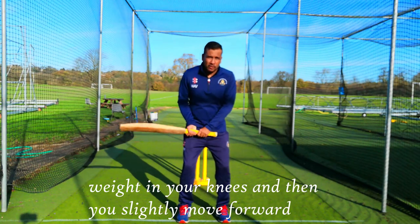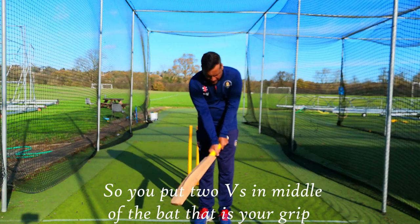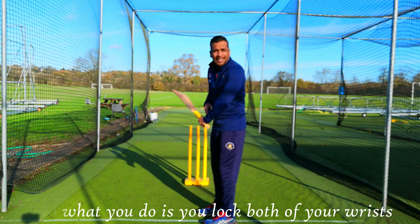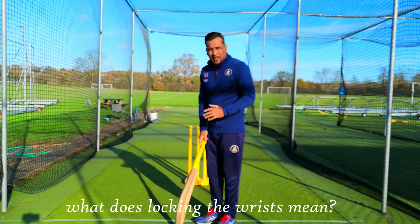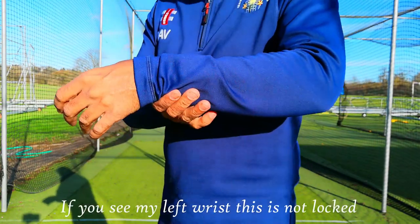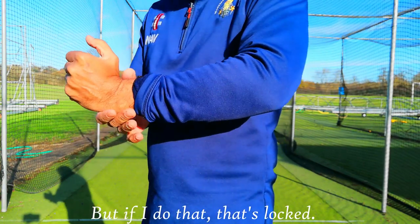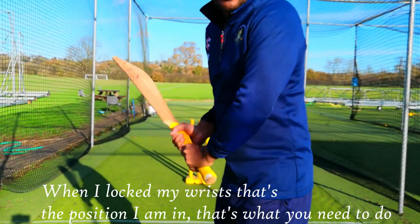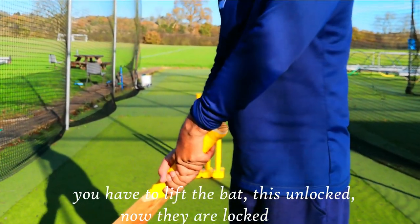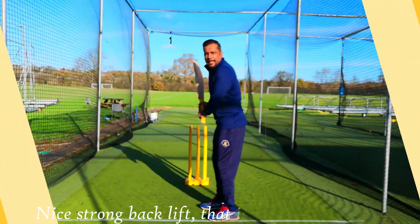You put your two V's in line in the middle of the back — that's your grip. Now what you do is lock both of your wrists. At the moment my wrists are not locked, they are relaxed. If you see my left wrist, this is not locked, but if I do that — that's locked. When I lock my wrist, that's the position, and that's what you need to do. You lift the bat — this is unlocked, now they are locked — and then you will have control on your bat with a nice strong back lift.